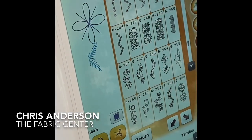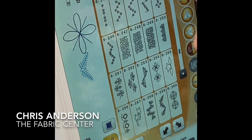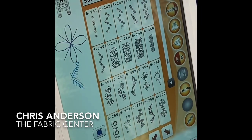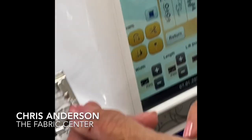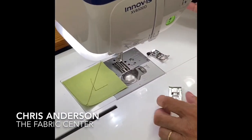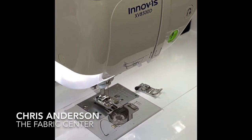Now if I look up on the screen, it's giving me lots of information. It's telling me the foot I need to be using is the N foot, and of course all the feet are labeled. It says right on the foot: the N foot. So we'll snap the old one off and snap the new foot on. Very easy.